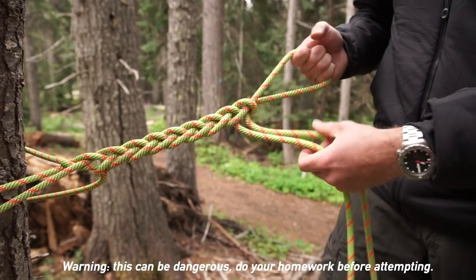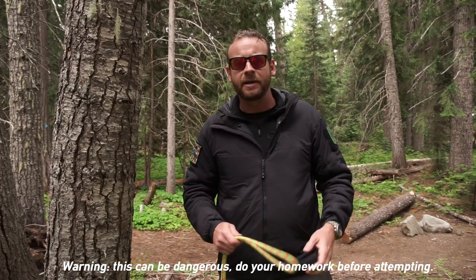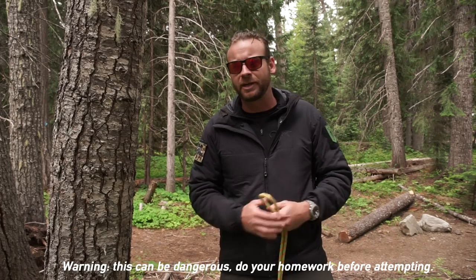We're here today to talk about the Himalayan Braid Rappel Anchor. This rappel anchor doesn't use any additional gear other than the rope itself. You're not going to leave anything behind, perfect for tactical type scenarios.